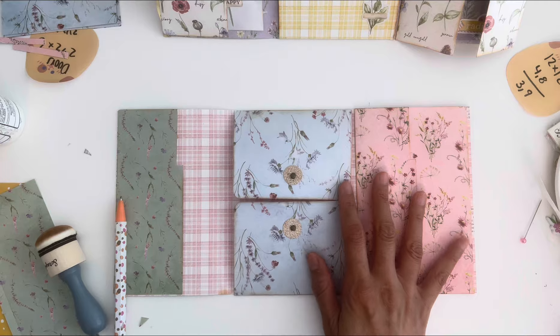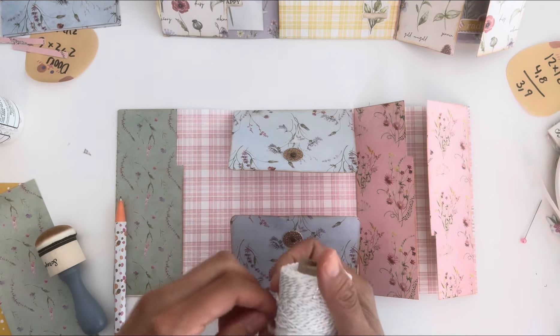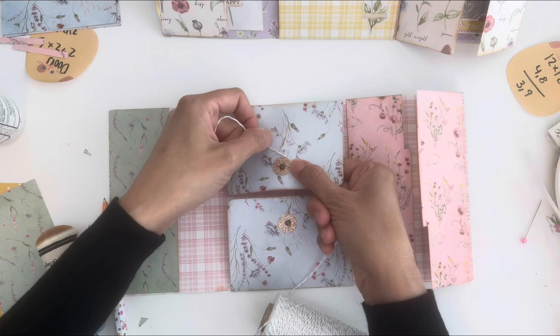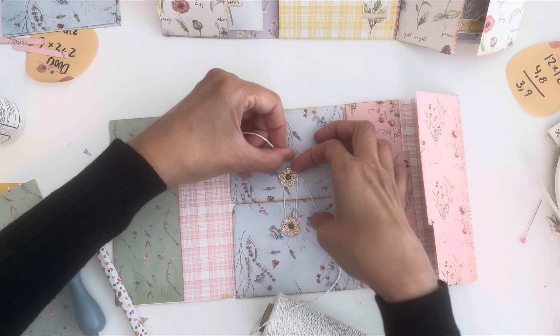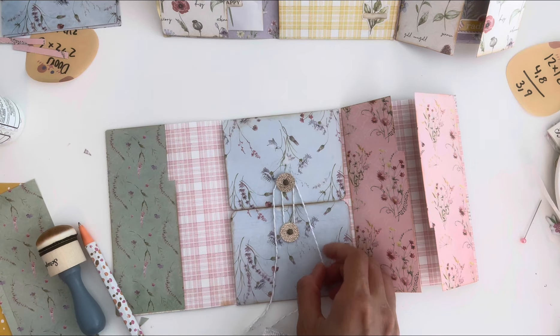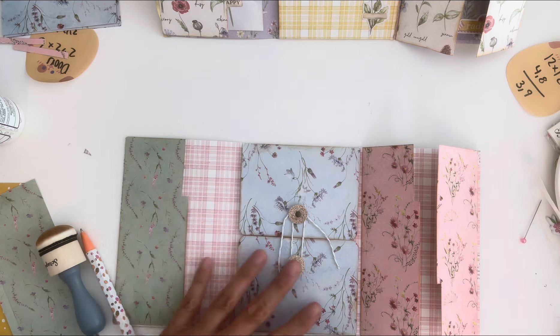I've got some twine here — it's very old but I have a whole bunch. This is silver, and it will just go like that and kind of wrap around. We still have to do our pocket inside, but I didn't even tie a knot or anything — I literally just did that and you have the closure.